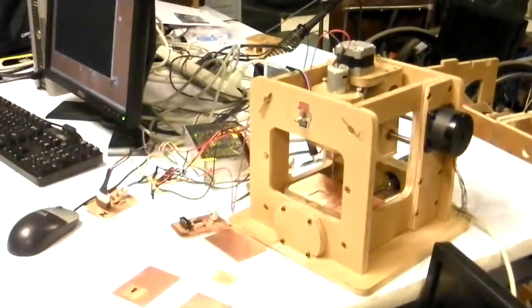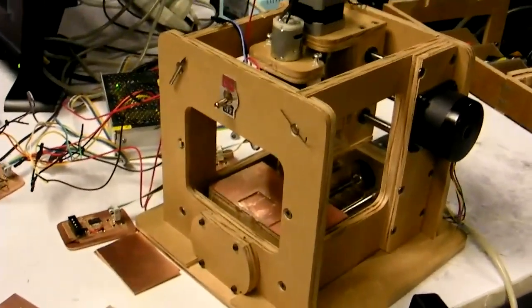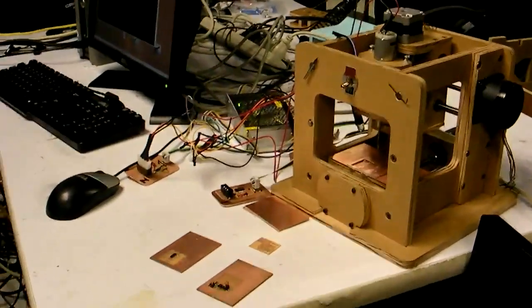It costs three to four hundred dollars — that's just for the linear bearings and motors, basically from McMaster-Carr, Jameco, some couplings, and just a few precision parts. The actual plywood that we cut is only about five dollars of material.